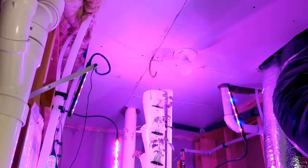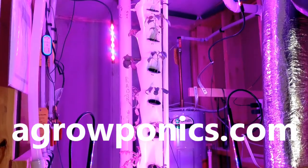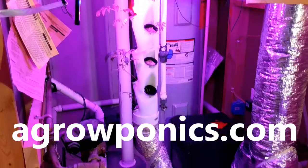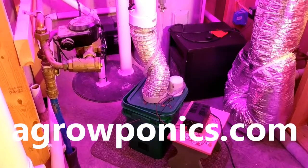The core of this system is this tower from Aeroponics. They've taken a 4-inch thin wall PVC pipe and molded these openings into it. They have a YouTube video on how to do it yourself, but I decided to go ahead and purchase the ready-made item from them.